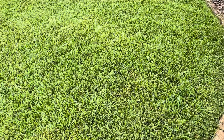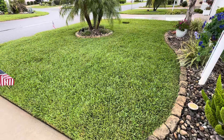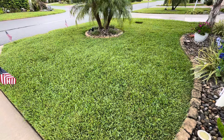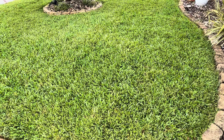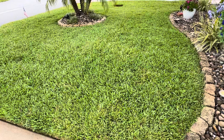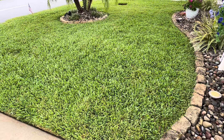Not too shabby for a DIY guy — do-it-yourself, it's simple, it's not hard to do. Anybody can do it. Just wanted to show you guys it works, and if your yard is struggling, hopefully my videos will help you out.